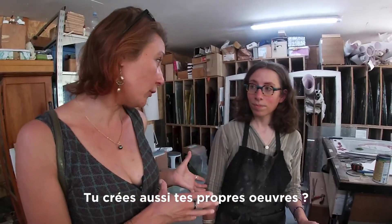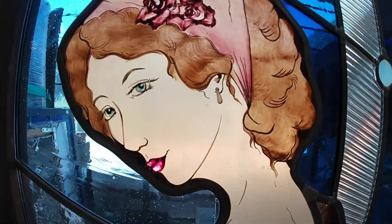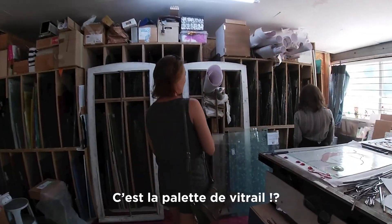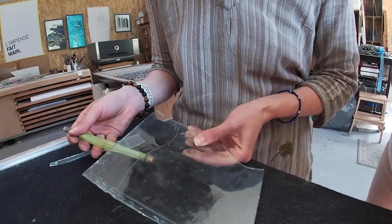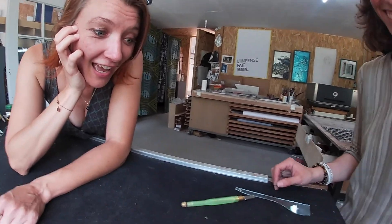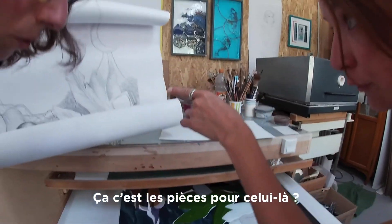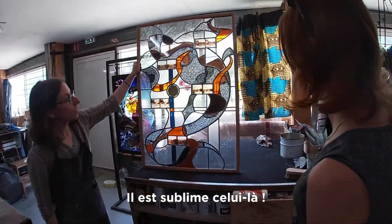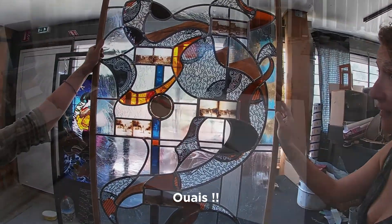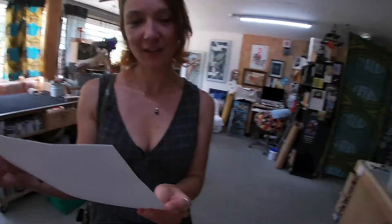Tu crées aussi tes propres œuvres. Tout à fait, c'est la palette de vitrail. On commence, on en descend. De là, je vais en passer du plomb. Ça, c'est les pièces pour celui-là. On a le gabarit pour la pièce du personnage. Il est celui-là — donc il ira au Louvre quand même.